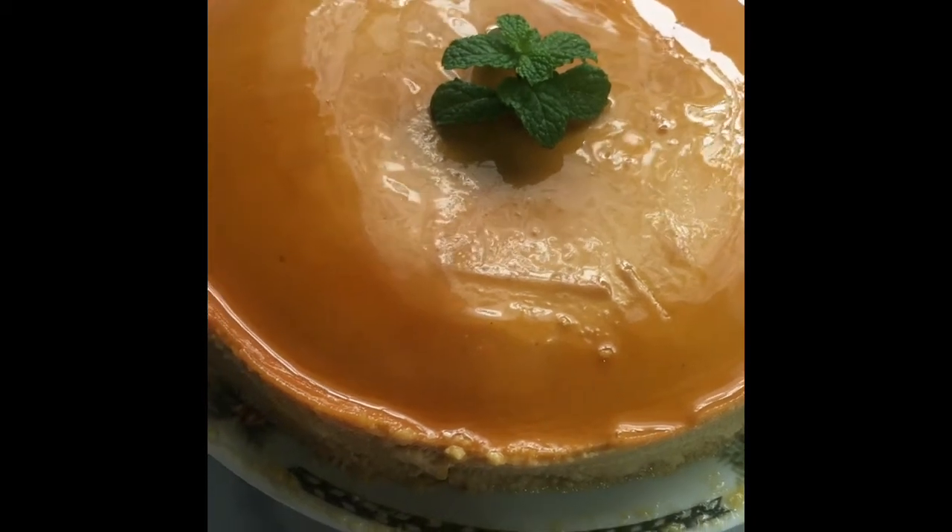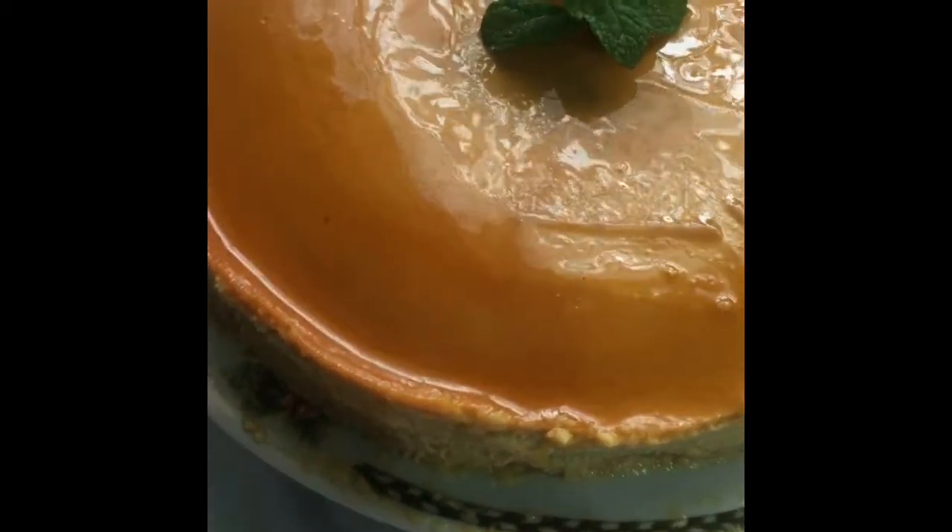Hi guys, welcome back to Triple H and Bagel. Today we're going to bake a very delicious creamy cheesecake flan.